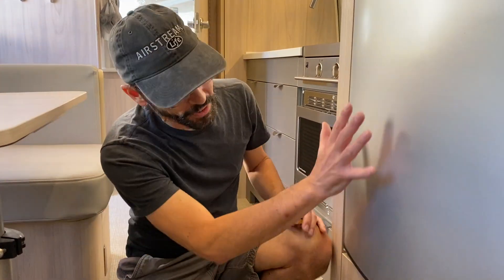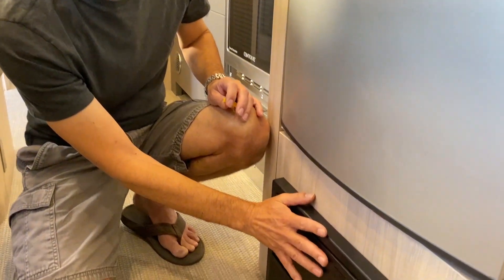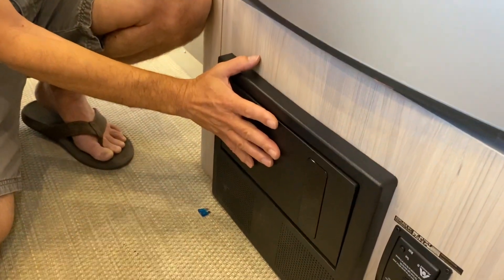Have you ever wondered how to replace a DC fuse in your Airstream? It's really very easy. First of all, locate the DC fuse panel. Usually it's a black box located underneath the refrigerator like this one. Sometimes it's located underneath the sofa.